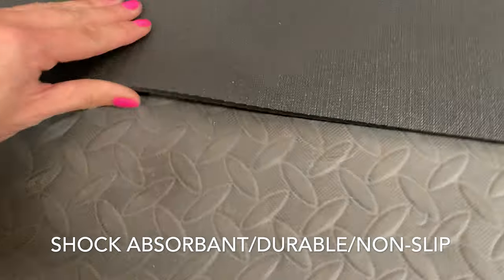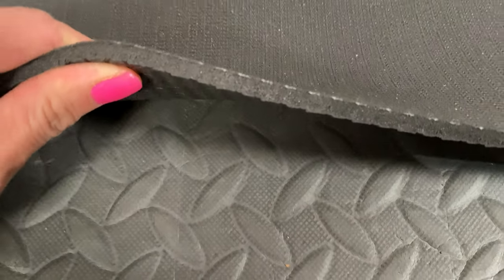I just finished teaching a class and doing my workout, and I will never go back to a regular mat again. This is a definite essential item that you need to have in your home gym. The best part of this mat is the size and the durability. The first thing I noticed about this mat is that it's super shock absorbent. The padding is definitely thicker and it's non-slip.